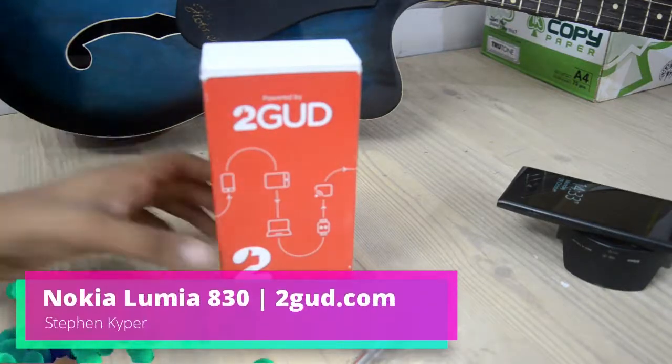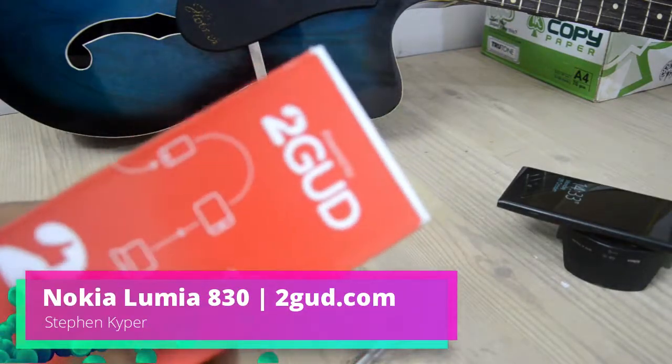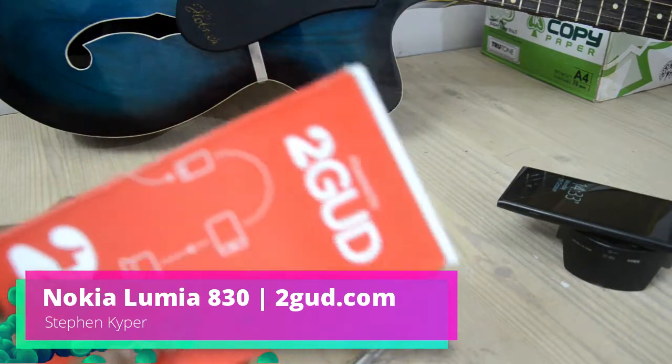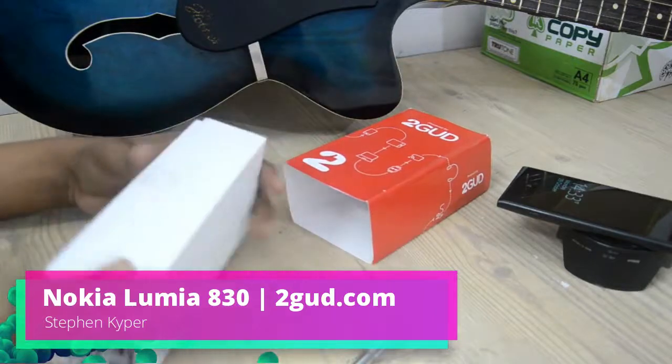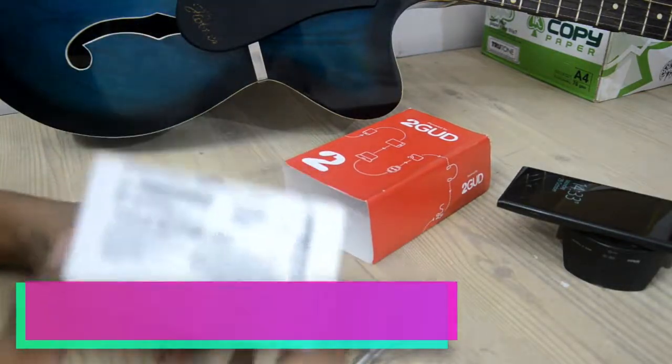Hello World! Stephen Kuiper back again. I got a product from tube.com and again a Lumia phone. This time it is the Nokia Lumia 830. Now let's just quickly unbox it.